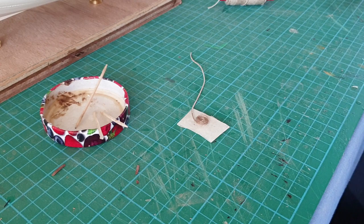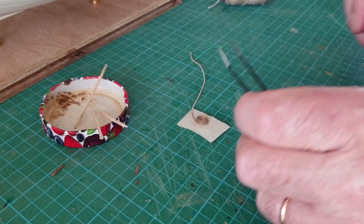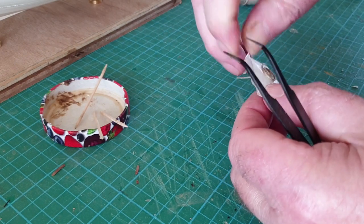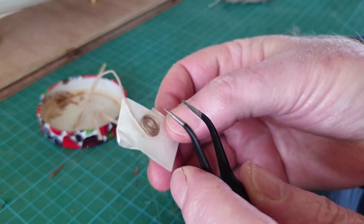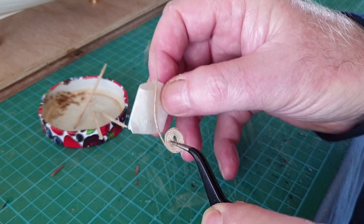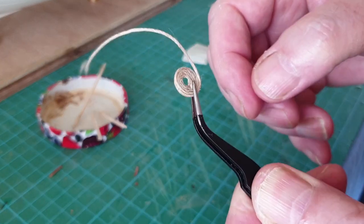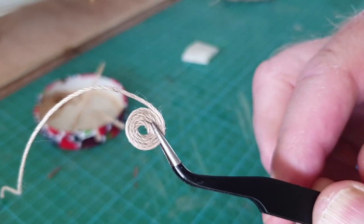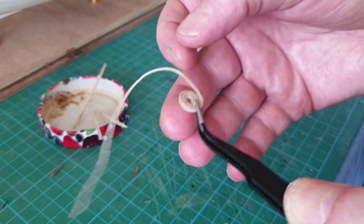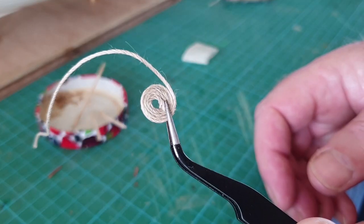There we go — as if by magic, now it's set. I've got that overlapped a little bit there, but it's just to show you — you get the idea. Turn it over and there's the finished article. Just stick that down to the deck — a bit more PVA glue on the back and it'll just stick down to the deck. Easy as that.